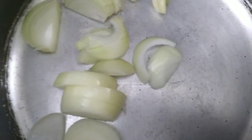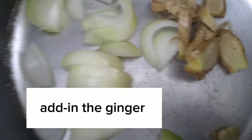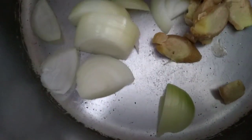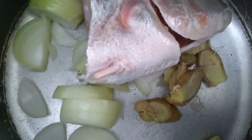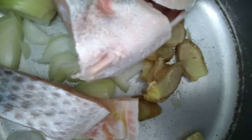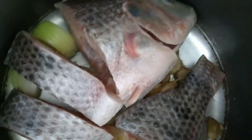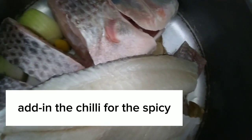On the casserole, add in the onion. Add in the ginger. Add in the tilapia. Add in the chili for the spicy.